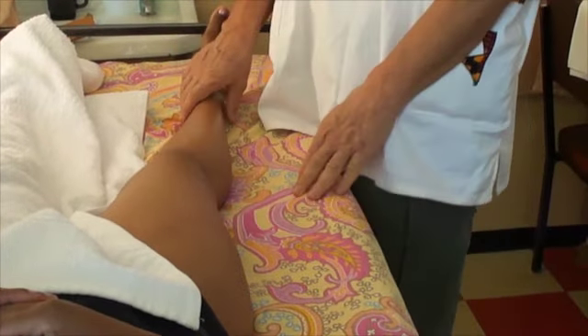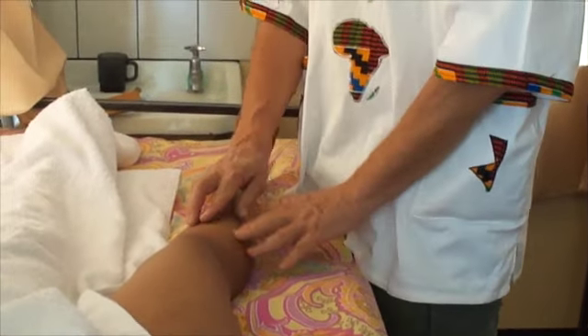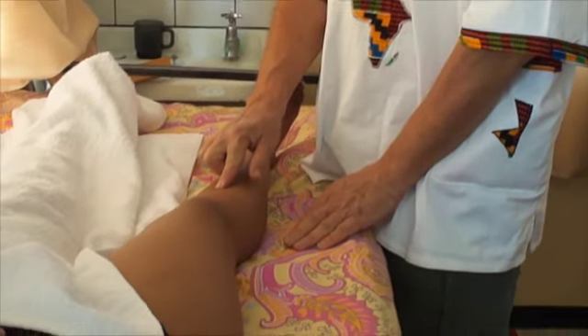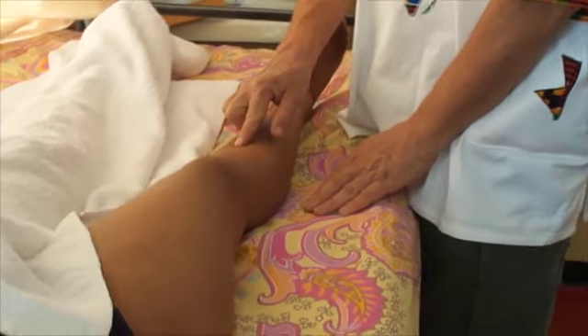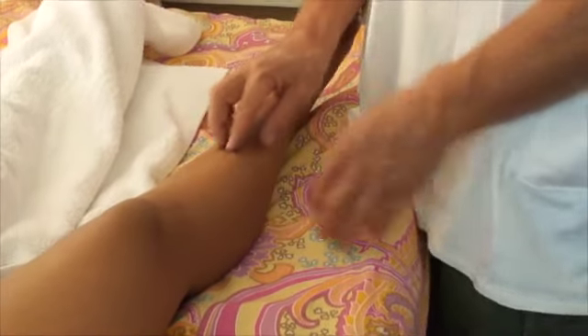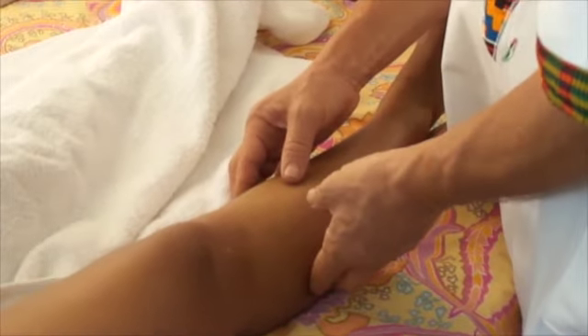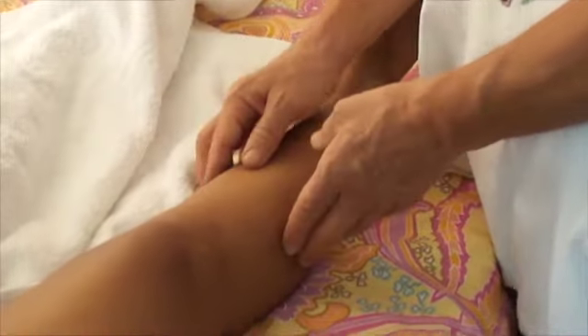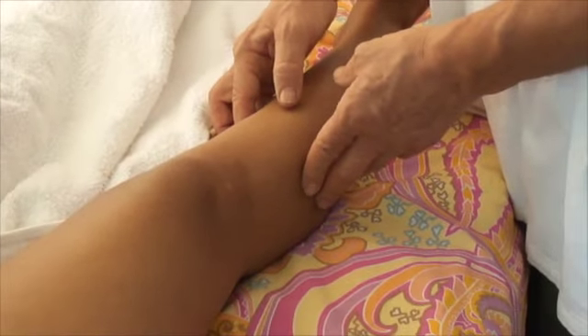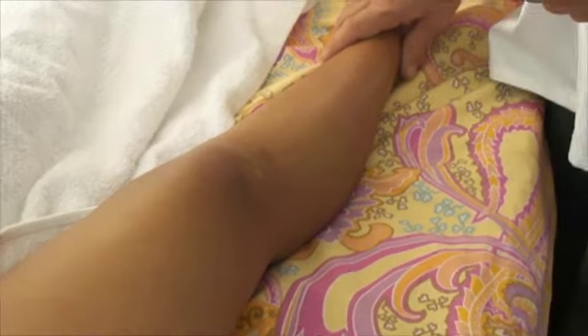How can you identify which type of edema it is? It is normally easy. You just apply pressure with your finger. If there remains a ditch, there is liquid in the tissue — it is lymphedema. If you have a swelling and you compare it with the other leg and it is swollen, but you push in and there is no ditch, then we know it is a venous edema.